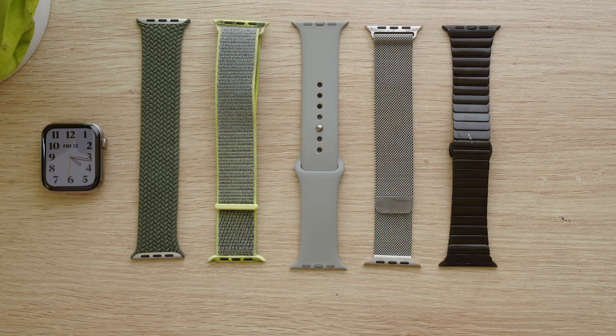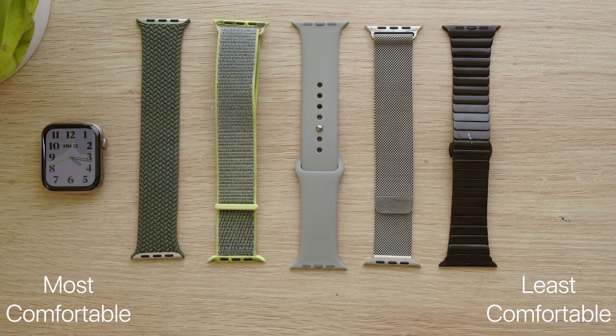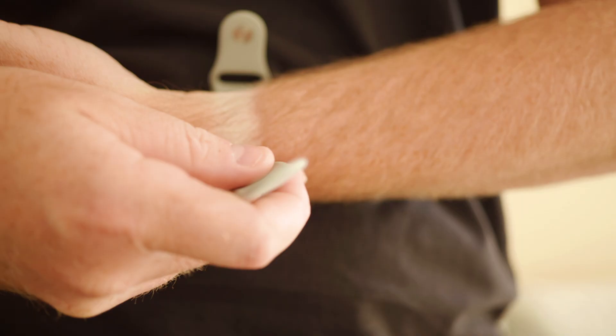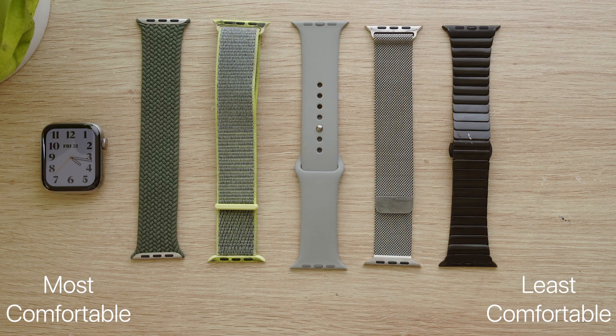Here is a ranking of the bands I own from most to least comfortable. The braided solo loop is definitely the most comfortable due to its stretchy design and being a loop it's only one layer of band on the underside of my wrist. It's followed pretty closely by the sport loop which is slightly thicker on the underside due to doubling up the band when fastening. The sport band is reasonably comfortable but more difficult to put on and has the buckle on the underside. For a more formal band the Milanese loop is quite comfortable but sometimes it will grab the hairs on my wrist. Finally, an eBay replica link bracelet which is pretty inflexible and quite heavy overall — I haven't tried a genuine Apple link bracelet to compare.